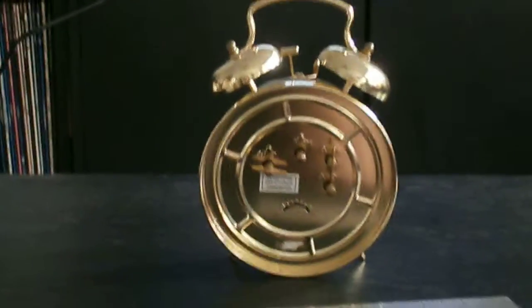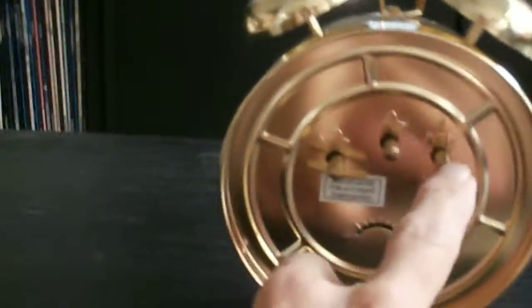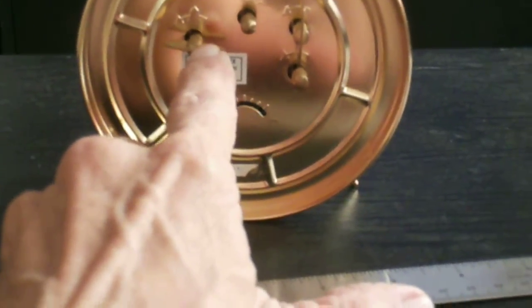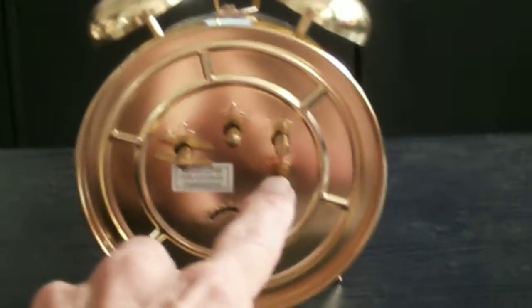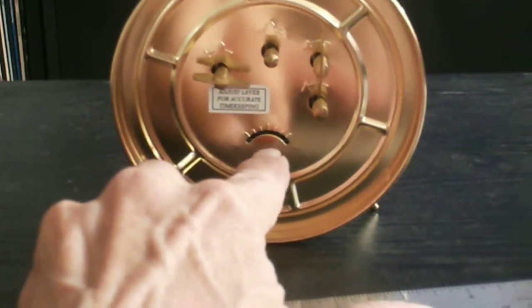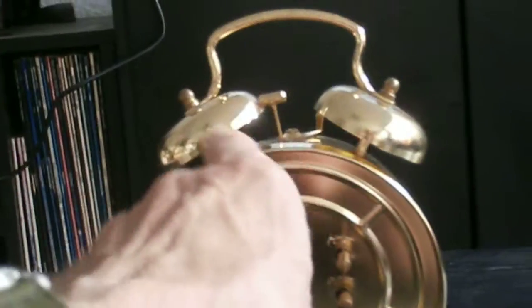In case some young folks haven't ever seen a clock like this, it's real easy to work. There's a winder — this is the winder for the alarm, it's a separate winder. There's a setting for the alarm and a setting for the clock if you have to change the time. This is the adjustment down here to set whether it's fast or slow. This is the little hammer on top that bangs on the two bells to wake you up.